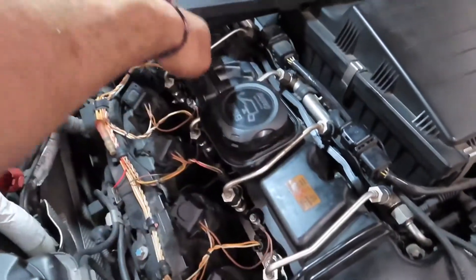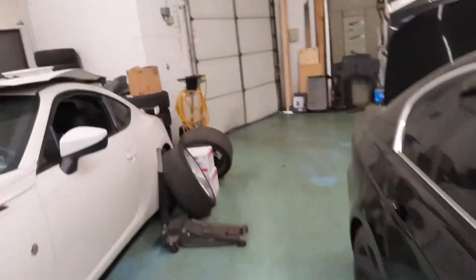All the injectors are in and tight. Make sure you plug in all the injector plugs and the 8-millimeter nuts. I'm going to connect the battery now along with the jumper — but don't start it yet because we have to code the injectors first.